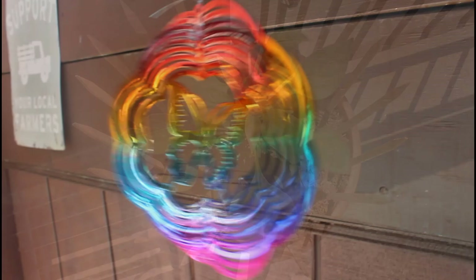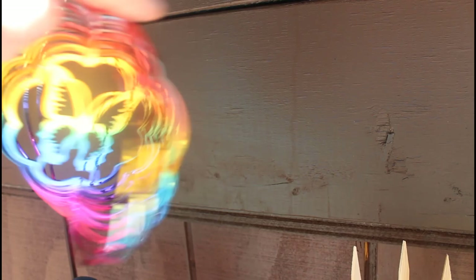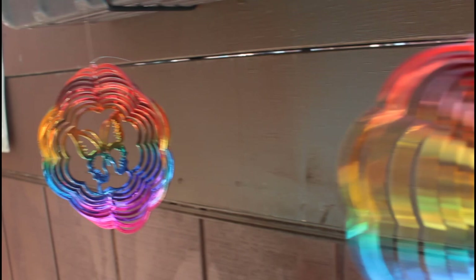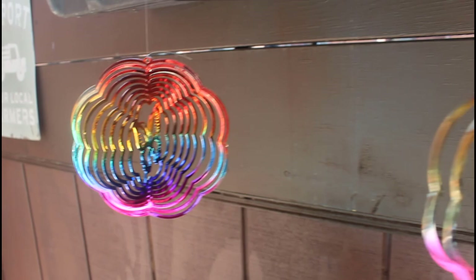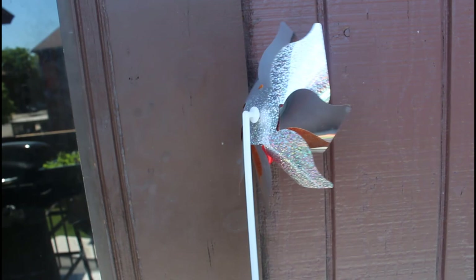My next tip is to install some spinners in your garden. Spinners are like a pinwheel device that sticks into your planters and works to scare away birds because of the reflective glare when the sun hits them — this really scares the birds — and the movement of the pinwheel can also startle them. It's also a pretty way to keep them out of your garden. Here I have two spinners hanging above my plants and a pinwheel I'm sticking into my pepper plant.